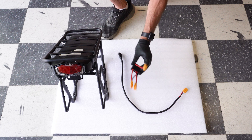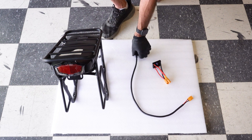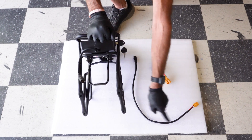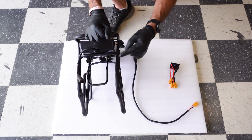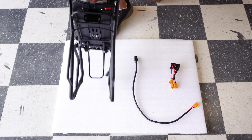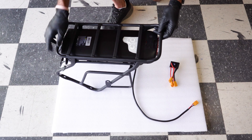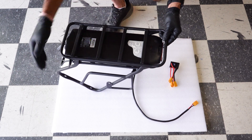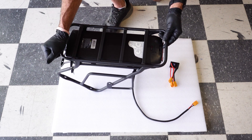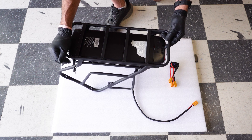In your kit you should have a battery balancer, a jumper wire — what this wire does is takes you from your battery down into the battery balancer. You should have a rack brace attached to your rack, a bracket for your tail light, and your battery with the keys. If any of those are missing, please call and let us know so we can get you the pieces needed to do your conversion and get on your bike rolling immediately.